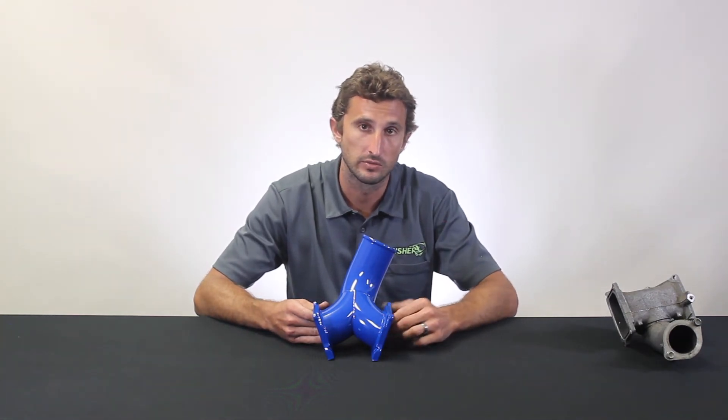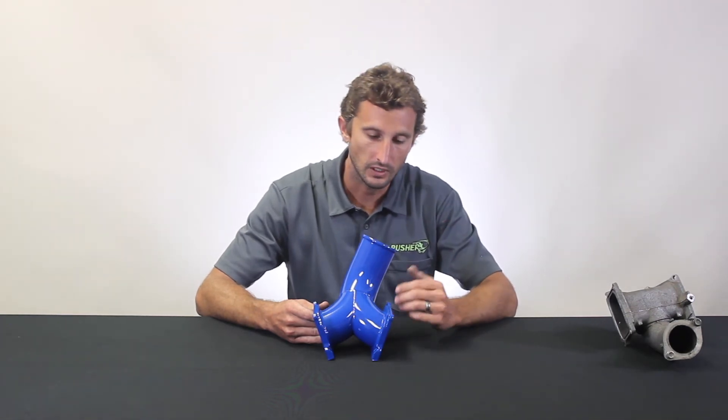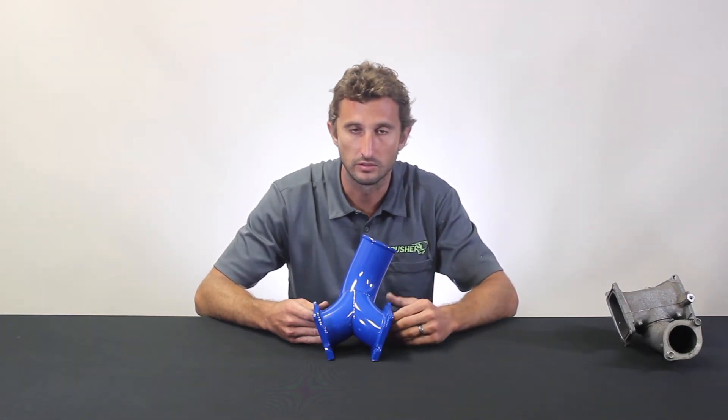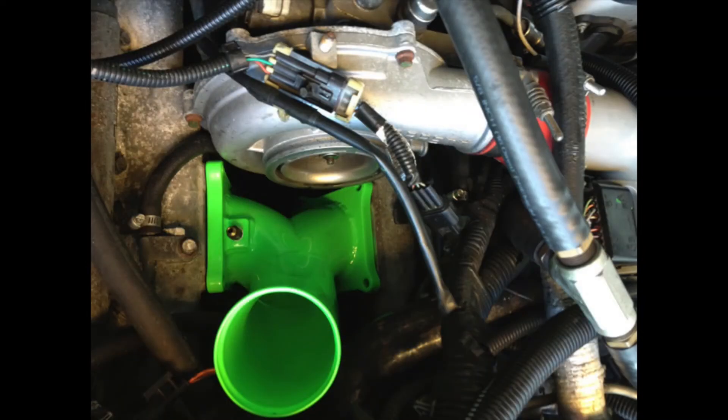This is sold separately for guys doing swaps — maybe putting a Duramax on a Camaro or a C10 truck. This takes care of the really hard, intricate work of building that custom charge system, so those guys can just focus on building their charge tubes running from the intercooler.